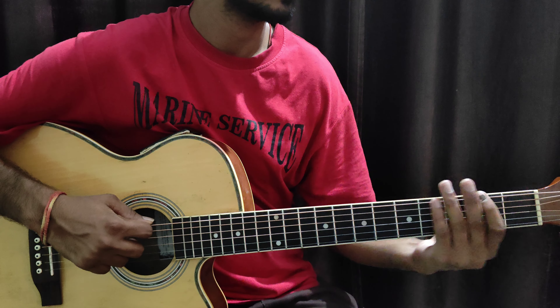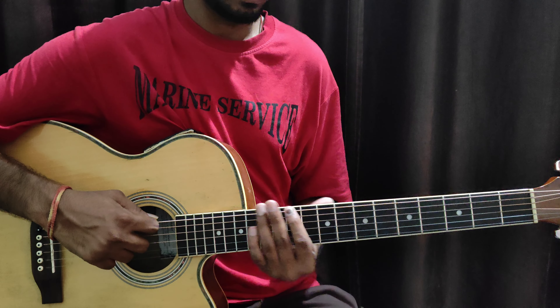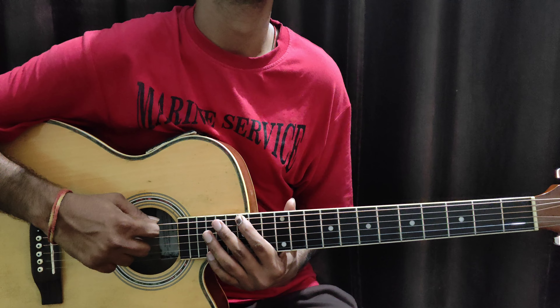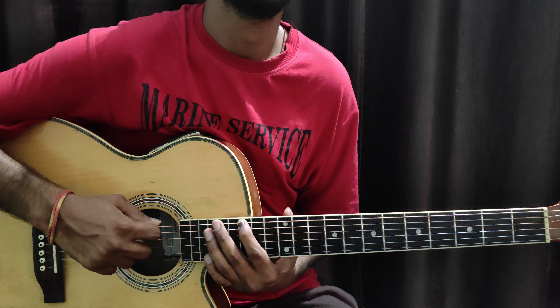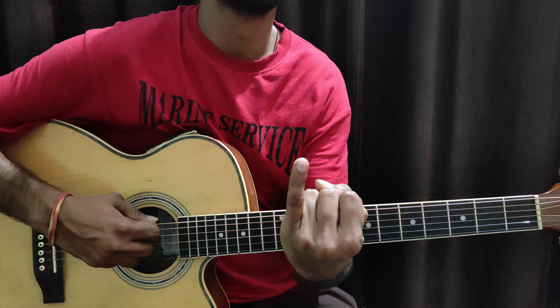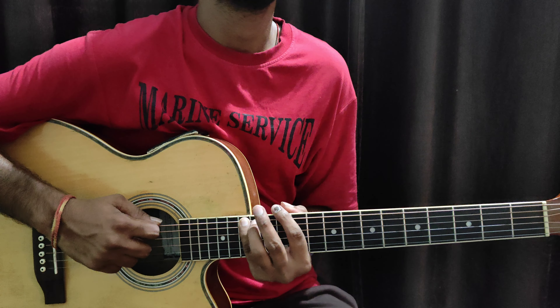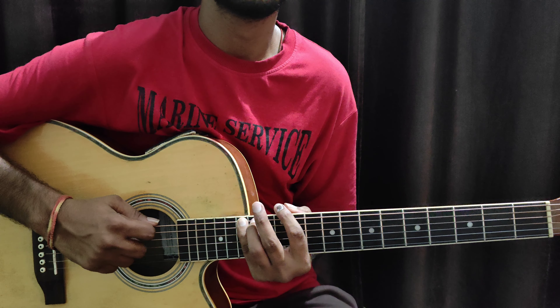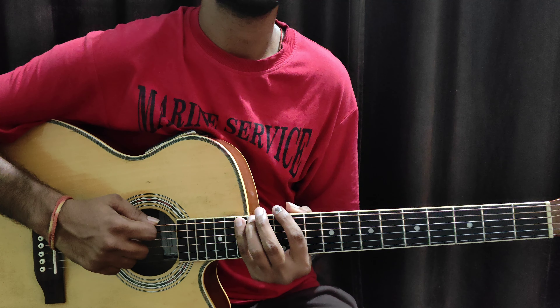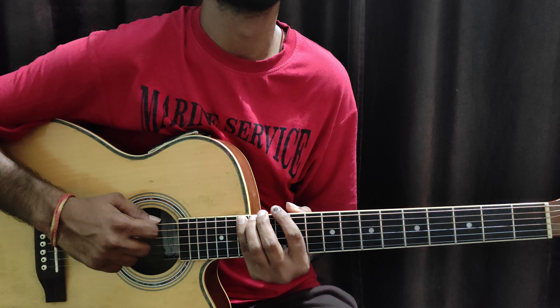Let me count: 1, 2, 3, 4, 5, 6, 7, 8, 9, 10, 11, 12, 13, 14, 15. This is the 15th fret. Fret number 15 — we are going to keep our fourth finger here. I'm going to show you the slow stroke and the short exercise so you can understand everything yourself.